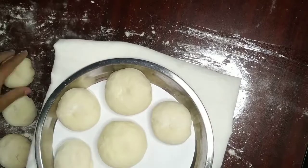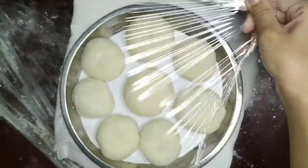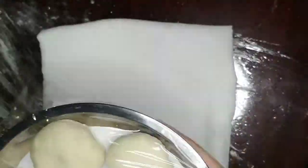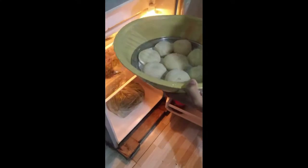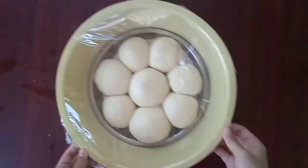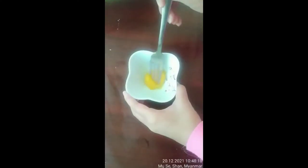Then put it into your pan. When you're done, put the pan on top and refrigerate it for about 10 hours. After 10 hours, take it out of the refrigerator and let it sit for one hour so that it could reach room temperature.